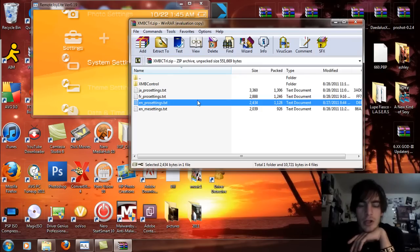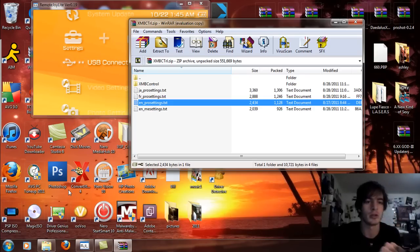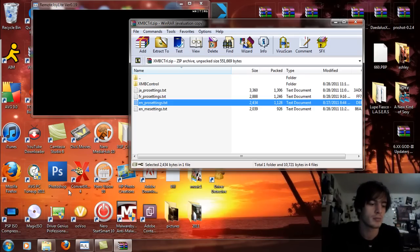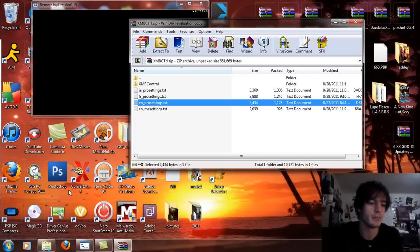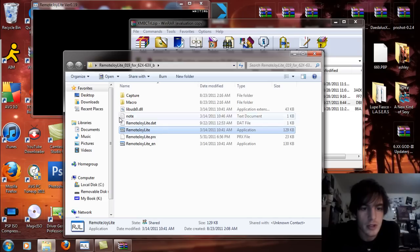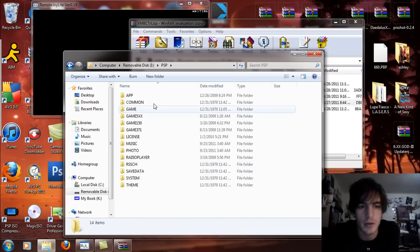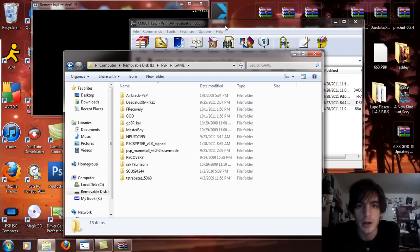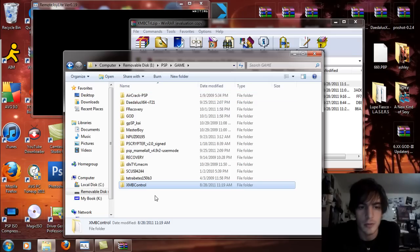What we're going to do is go into USB mode real quick. Let's open this up here to my PSP. Go to the PSP folder and then go to the game folder. All you are going to do is take the XMB Control folder and drag and drop that into the PSP game folder.